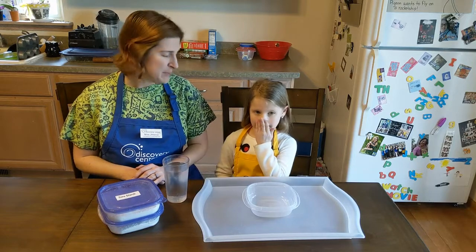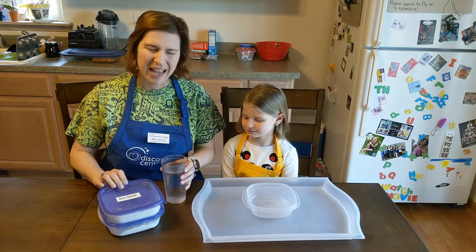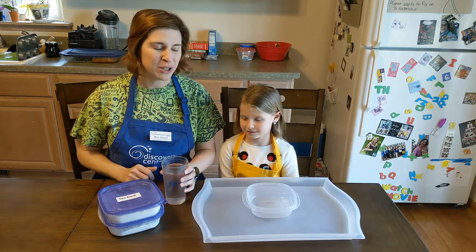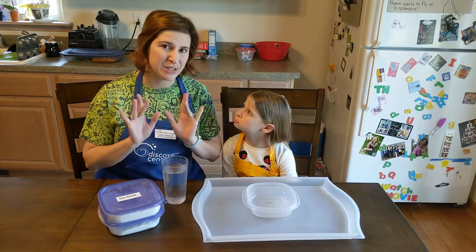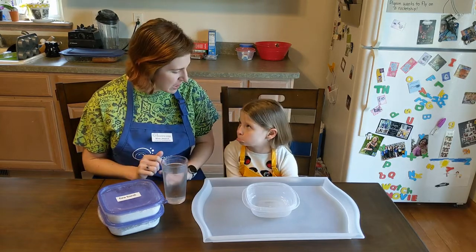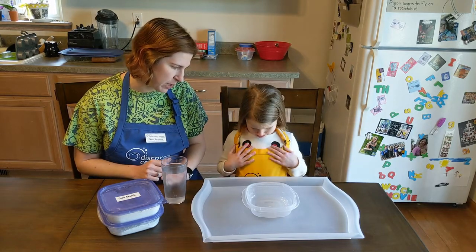All you need to make oobleck is some cornstarch and some water. If you want, you can add some food coloring, but we're going to skip that today because it has a chance of staining your hands or clothing.